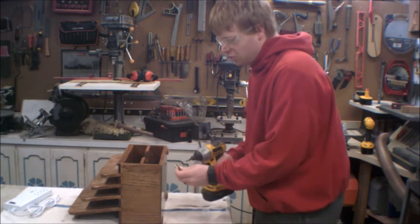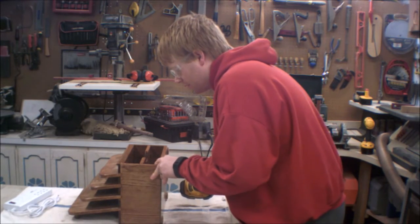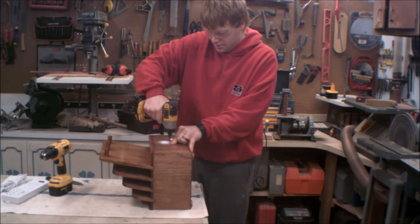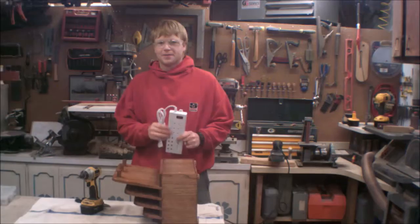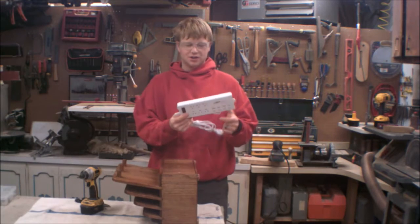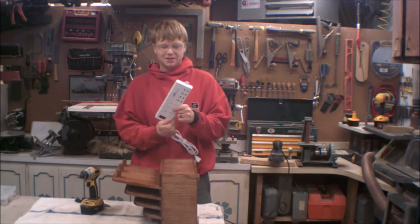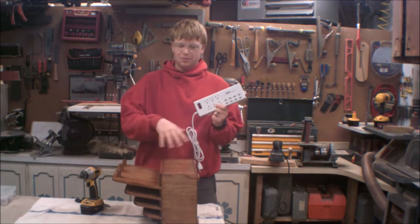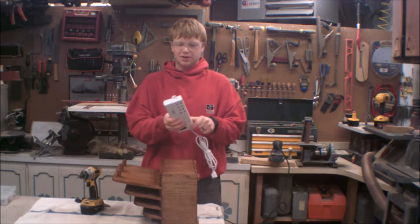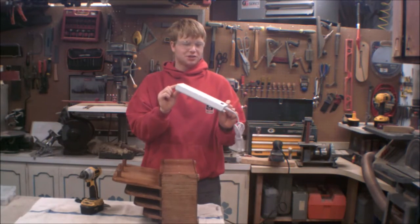Now for some finishing touches. Four rubberized feet will keep this from sliding around the countertop, and the back panel goes on. Here's the final piece that transforms this from a letter holder into a charging station. This power strip has six outlets and eight USB ports — I got it on Amazon. I drew up the dimensions of this charging station based on the size of this power strip. What I like most is that it has eyelets on it, so I can put screws right through those and mount it to the project real easy.